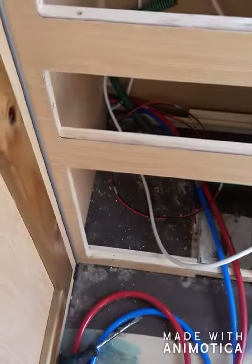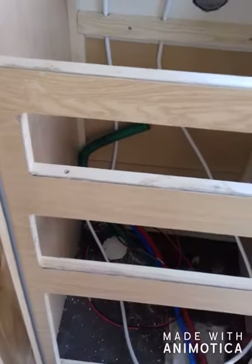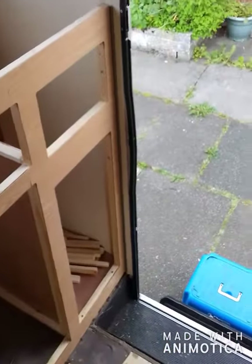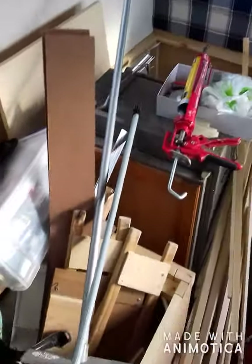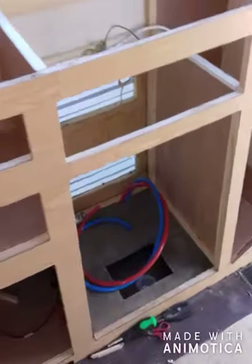It's beginning to get a bit late now, about half past seven. I was going to get the fridge out but no, I'll do it tomorrow. I'll get the fridge out and give it a clean, because I've got to put some light oak on the front of it.